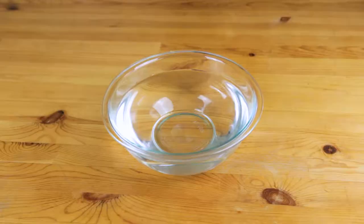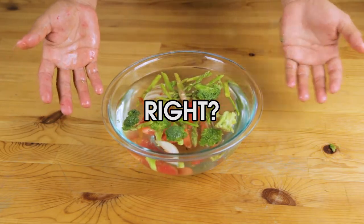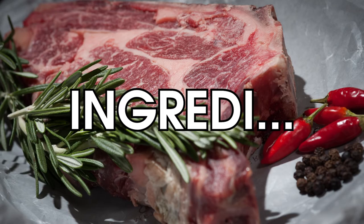Surely, such a versatile dish takes more than just vegetables and water, right? Right? Ingredient: vegetables.